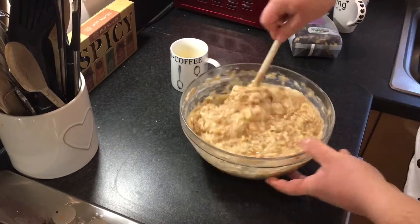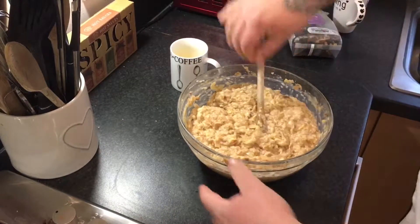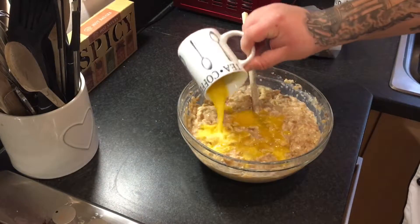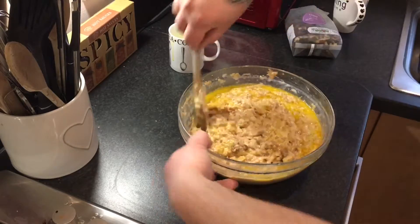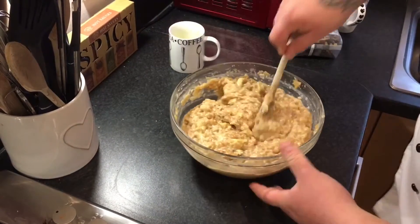Add three freshly cracked and beaten eggs and mix all that in nicely, making sure it's all incorporated properly. Then once that's all mixed together, pour in 100 grams of melted butter and mix it all together as well. It's so simple.